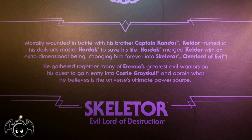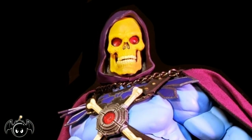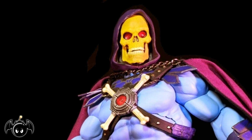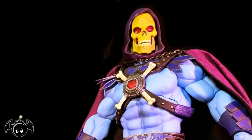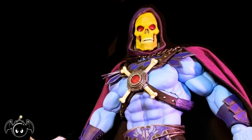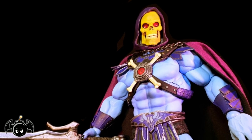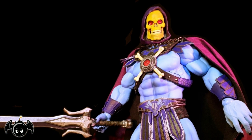So if you want to read that bio, go ahead and pause it now. So with the box out of the way, let's crack this figure open and see what we have inside. And here is Skeletor out of the box. Oh man, this is one I have been dying to get my hands on. I actually really like the He-Man from Mondo, but Skeletor is one that I just had to have in my collection. He is one of my all-time favorite pop culture villains, and getting him in this scale with this amount of detail is something that I've always wanted.